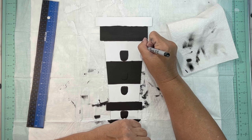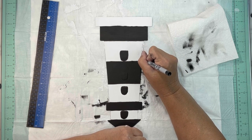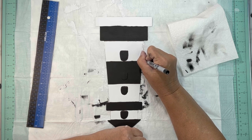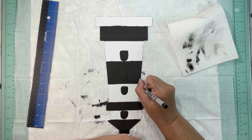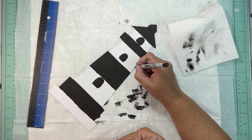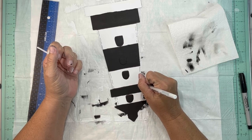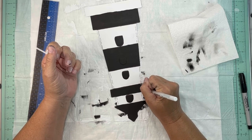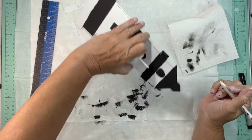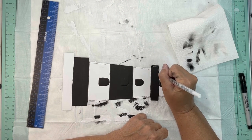Next we're going to take a fine tip black Sharpie and just to give it a little bit of character and some depth, I drew some lines — just little squiggle lines with a dot. On the white sections I just did the outside edges. I did not do the bottom piece of the white because we're going to do something else with that.